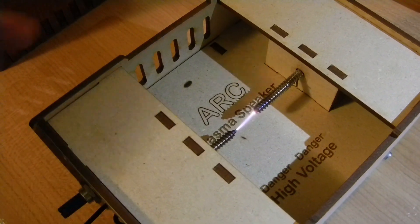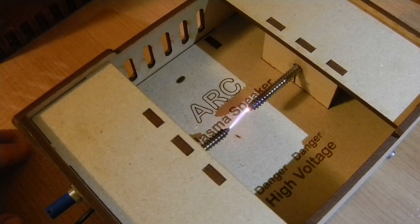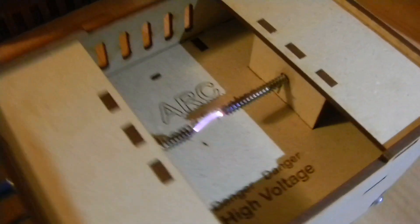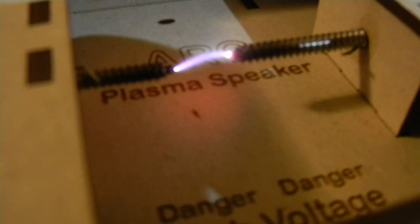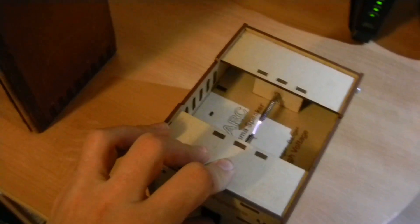You can see some of the hot air — the shadow of it coming up on the cardboard. And I just got some coat hangers for a little Jacob's Ladder for a little later in the video.